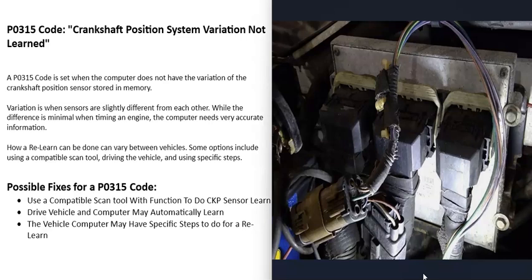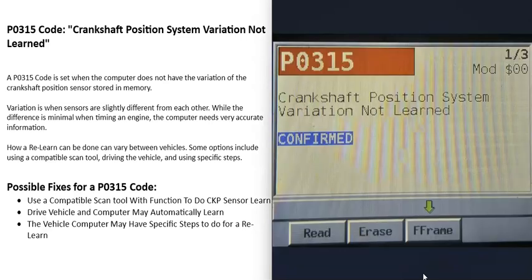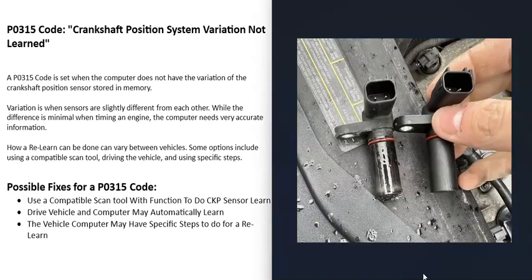For this reason, anytime the crankshaft position sensor is changed out, or the computer is changed out, or anything like that, the computer needs to do what's called a relearn — to measure these slight variations that the sensor has. It stores those values in memory, and when monitoring the engine timing, it uses those stored values to adjust things and get the timing exactly right. But when you get this P0315 code, the computer doesn't have this information — it doesn't know what the sensor variation is.